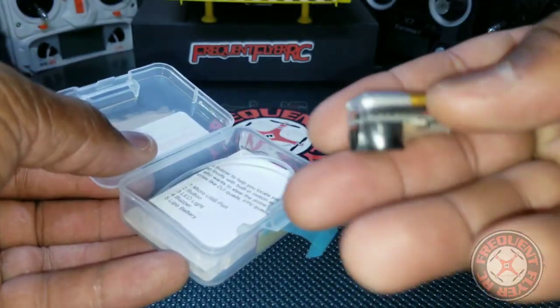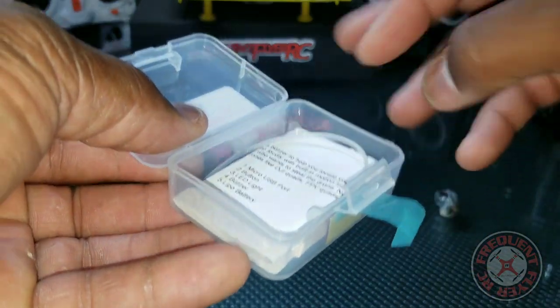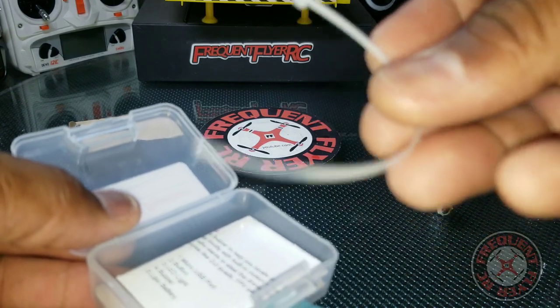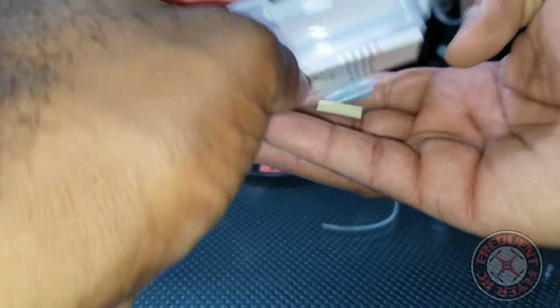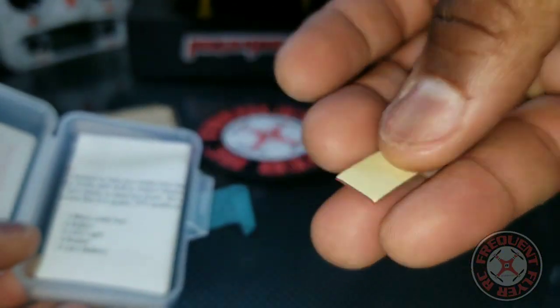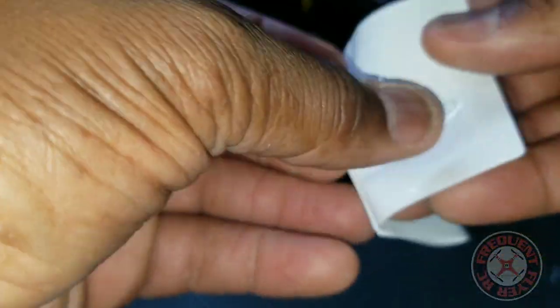This is the beacon here — it looks just like the Vi-Fly Finder, but let's set that to the side. They give us a little zip tie to fasten it onto something, maybe onto the leg of your drone or an arm. We also have a patch of double-sided mounting tape in case you want to mount it that way, and a little instruction fold-out.